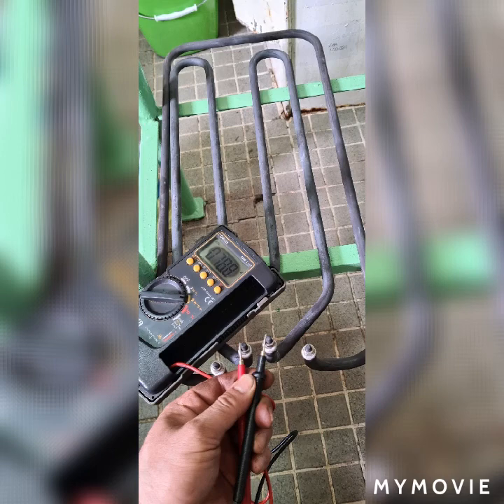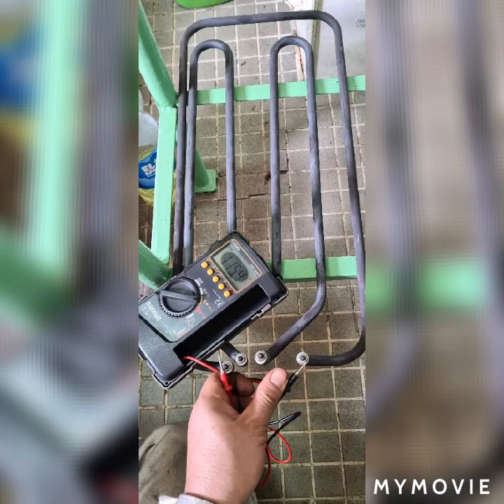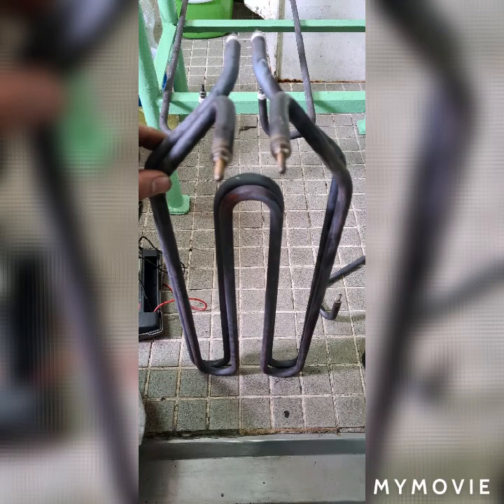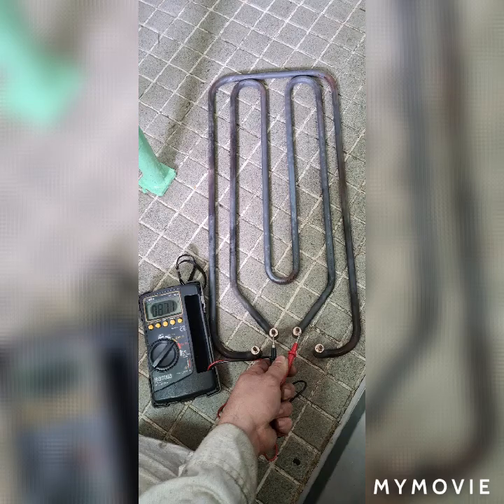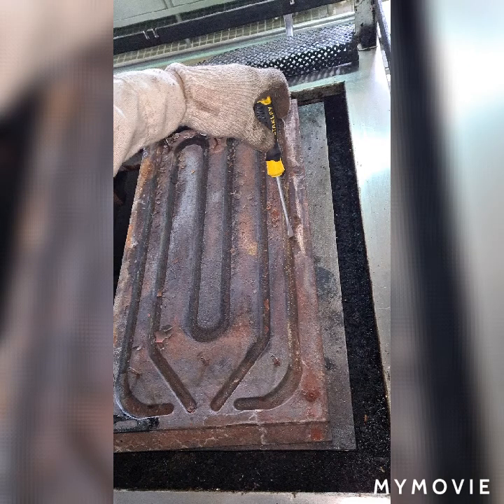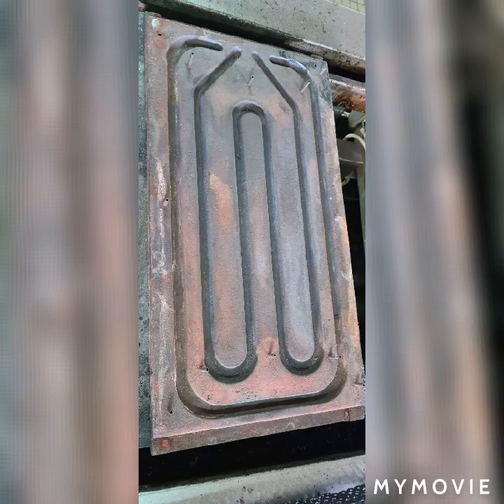Measure the resistance to make sure that the heating element inside is good with no cut. I have here the old and new — I just compare the dimensions, it was good. And further I check the resistance of the outer heater. Here you can find the metal plate holding the electric heater — I just remove it.